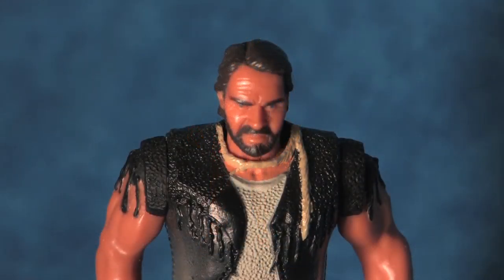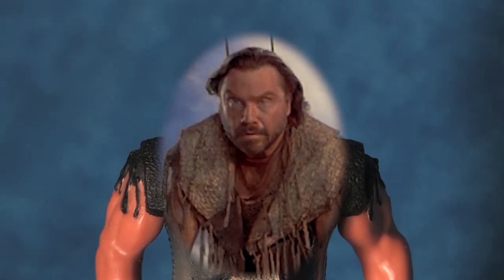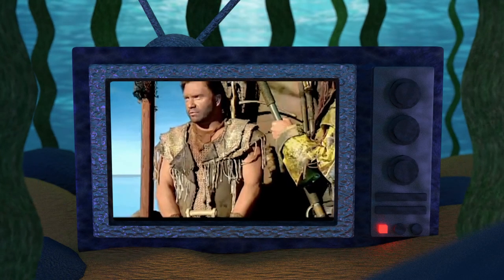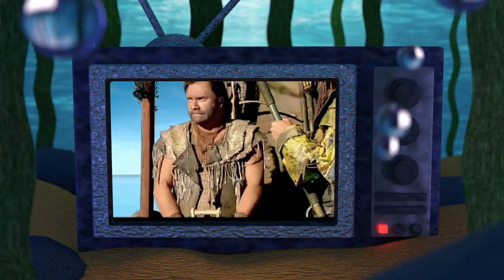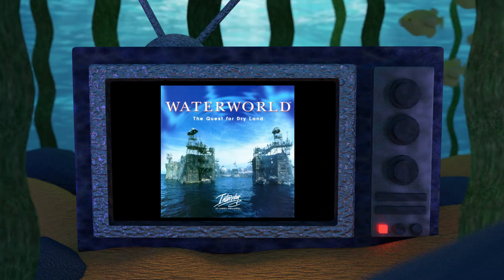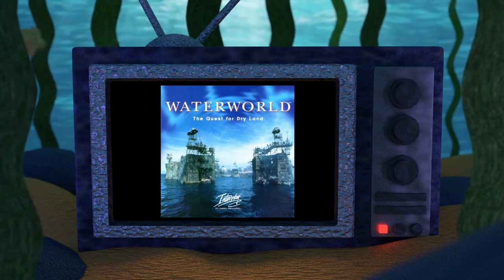The head sculpt of the Atoll Enforcer has a fantastic resemblance to the actor that played the Enforcer in the film, R.D. Call. And it may interest you to know that R.D. Call actually reprised the role of the Enforcer two years after the release of Waterworld in the PC game, Waterworld: The Quest for Dryland.